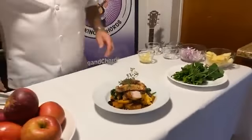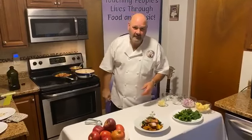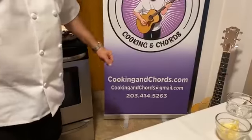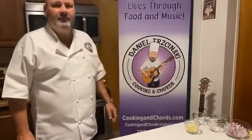That is country-style pork with two kinds of local apples, local cider, local pork, and local arugula. Buy local, folks — you can control what you put in the food when you buy local. Support your farmers. Thank you for signing on, God bless you all. We have three dates left for holiday parties. You can email me at cookingandchords@gmail.com or call my cell phone at 203-414-5263. Check out our newly finished website, cookingandchords.com. Leave a message. Thank you so much. God bless. Peace!